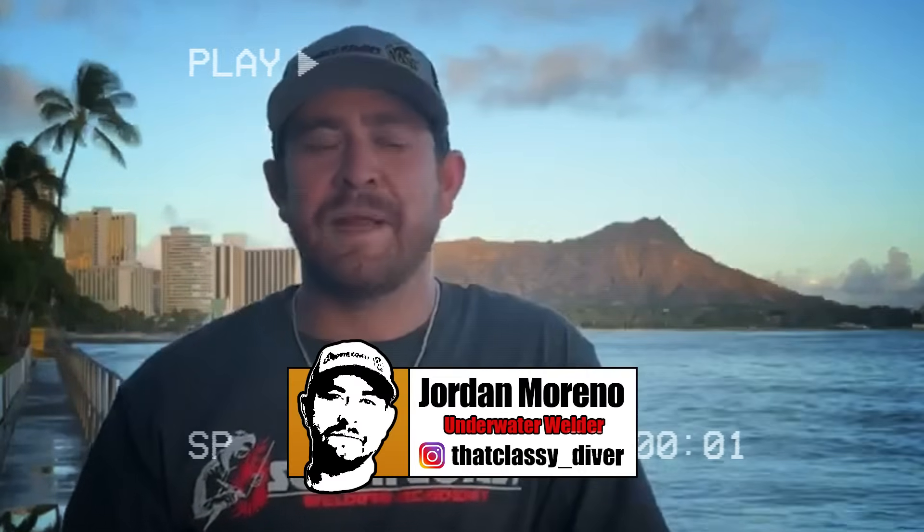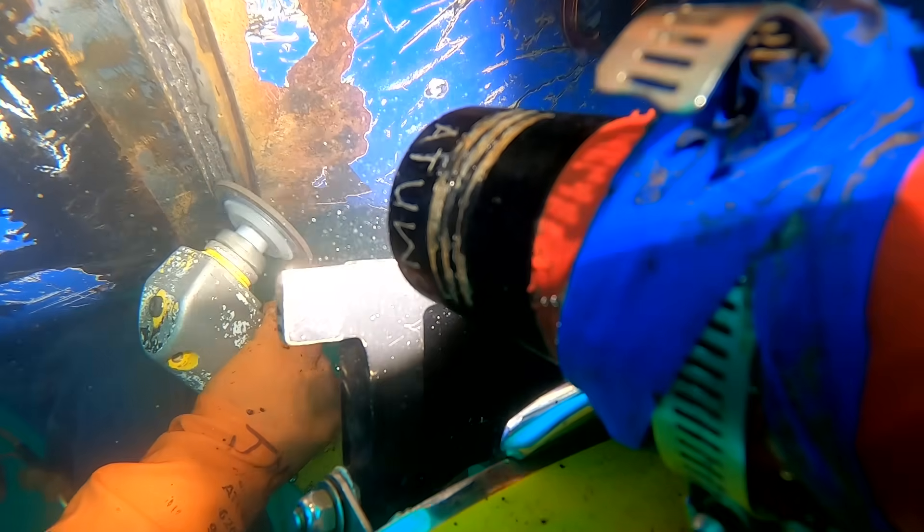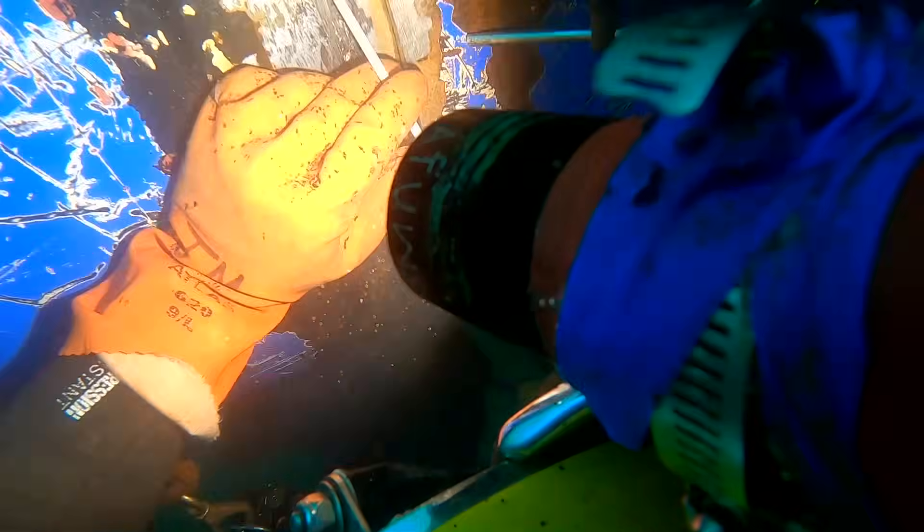Welcome back, my Weld Tube family. My name is Jordan Moreno, that's Classy Diver on Instagram. I'm an underwater welder and a commercial diver, and in today's episode I've teamed up with Weld Tube to show you underwater welding in the real world and commercial diving.